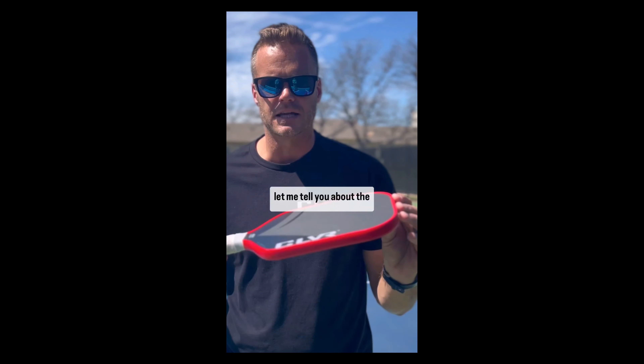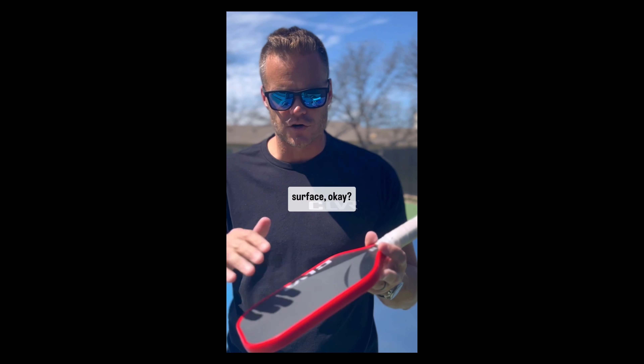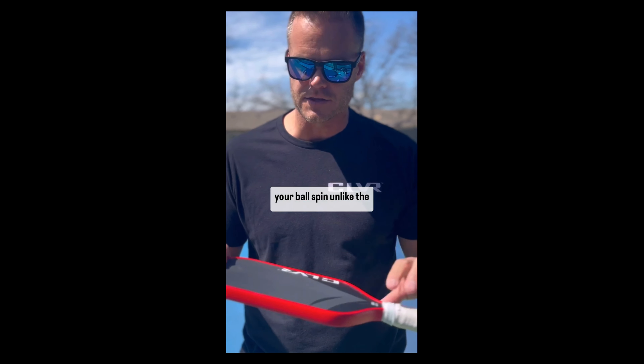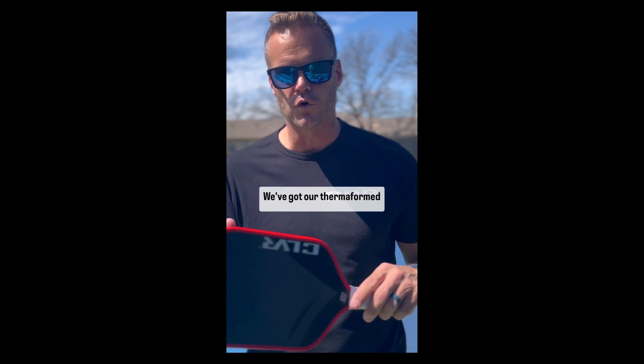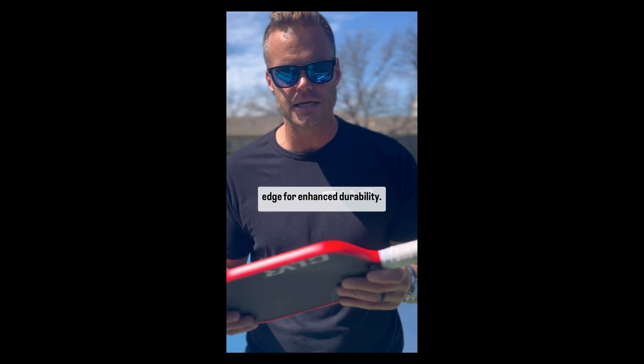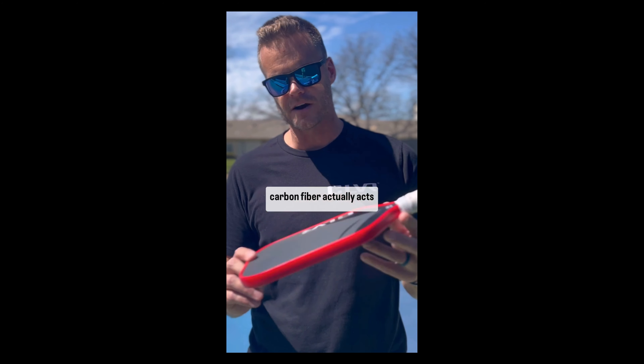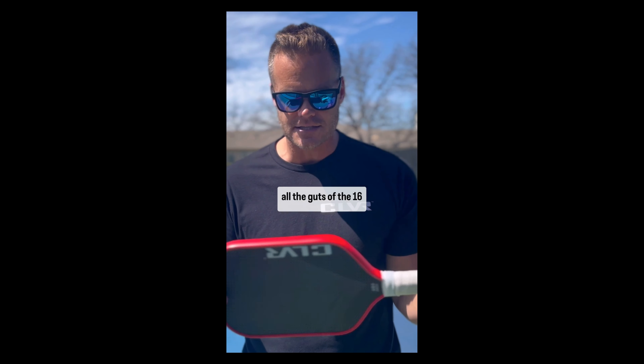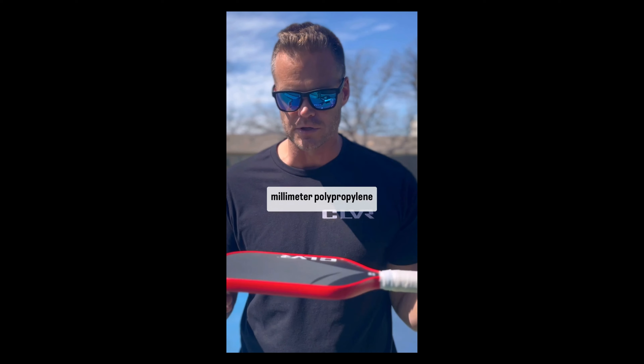Let me tell you about the Cleaver. It has a flat carbon fiber surface — flat like the Earth — but the difference is it actually gives your ball spin, unlike the Earth. We've got our thermoformed edge for enhanced durability.